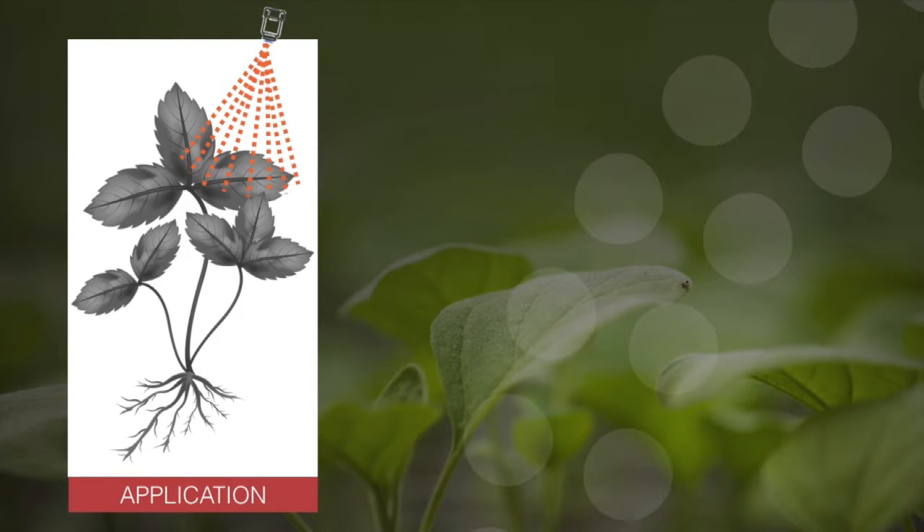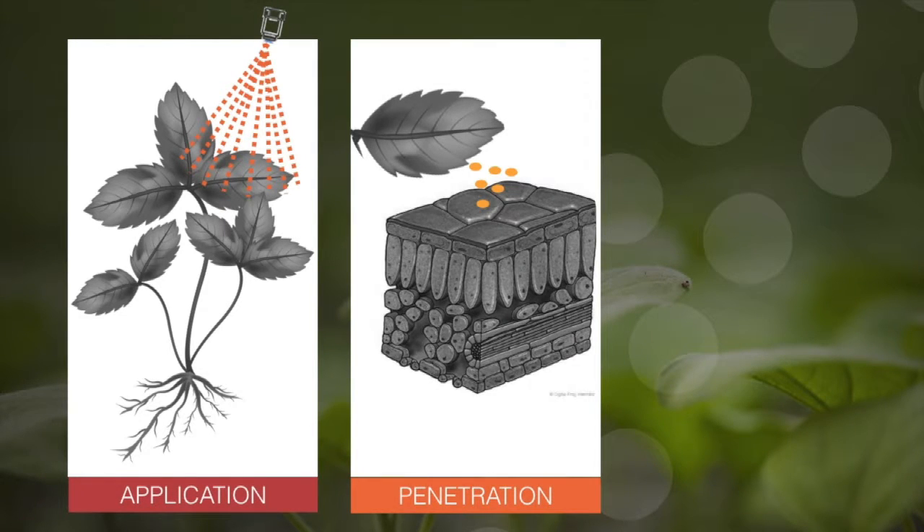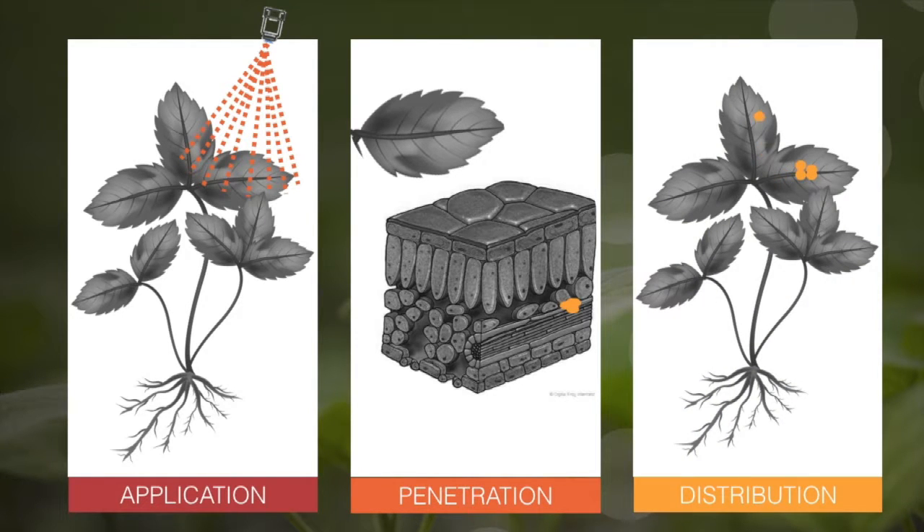When we spray the plant, the spray partially covers the leaves, but that's not necessarily the action site. Often we need the agrochemical to reach all parts of the plant. For that to happen, it needs to penetrate into the leaf and into the plant's transport systems to be dispersed. The problem that InPlant addresses is that many agrochemicals don't move well in the plant — not only some important pesticides, but also some micronutrients and biostimulants.